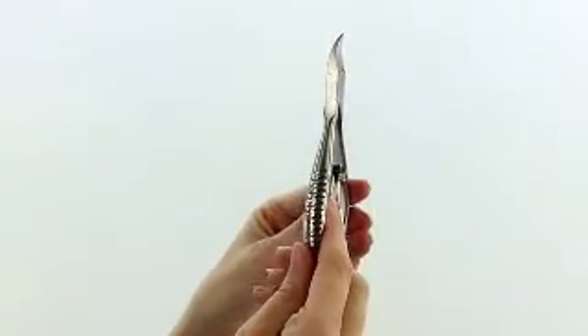The blades of this nipper are very sharp and they have a pointy tip to help fix ingrown toenails. The length of this nipper is about 5 inches long, which gives extra strength and cutting power from the palm of your hand.